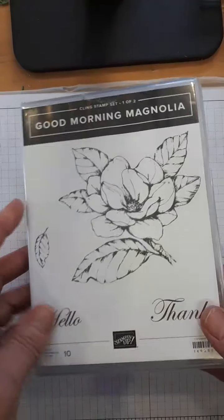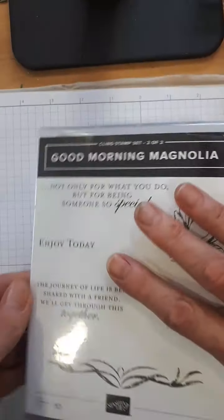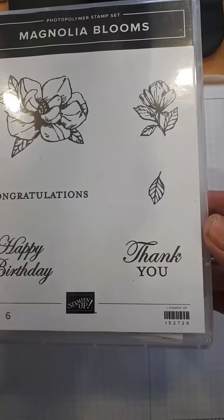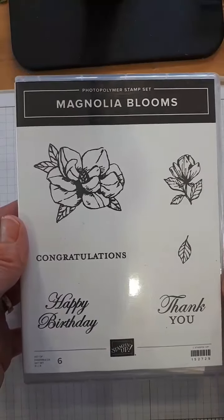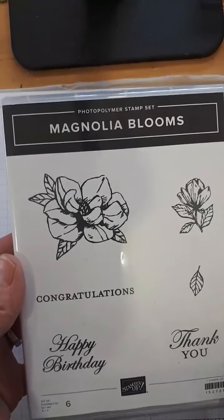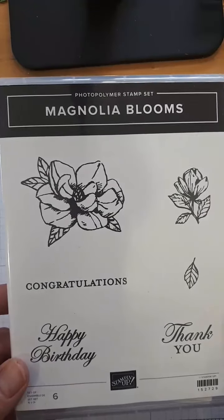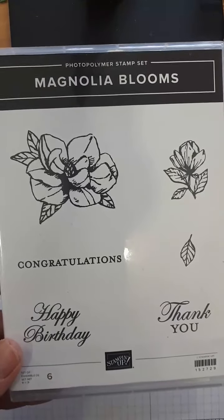This is Good Morning Magnolia and it is actually a set of two. It's a really nice stamp set and it is not retiring. The reason I'm showing you this is because this coordinating set is retiring. Item number 152729 — because if you don't have the beginner brochure or the creativity brochure, you won't be able to find this. You can also Google 'Magnolia Blooms' and you'll find it. It also comes as a kit with two little ink spots, some memories and more cards, snail, and a block, which is really wonderful. It's a great gift to a stamping friend.